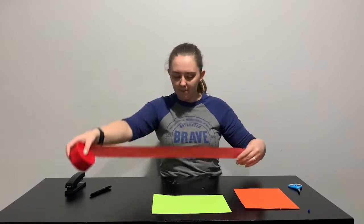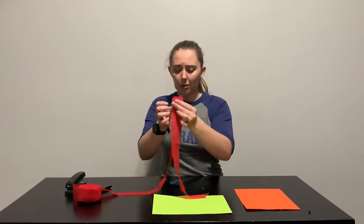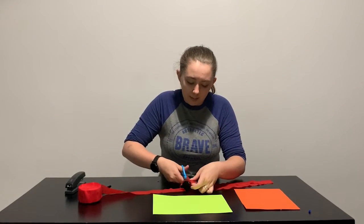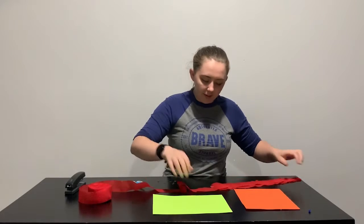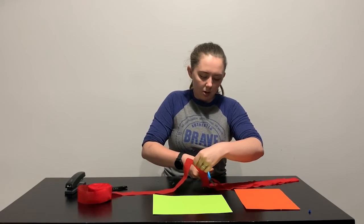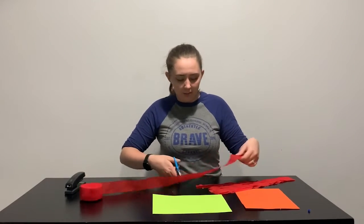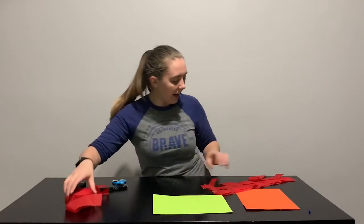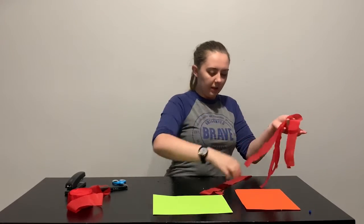I have some streamers and all I'm going to do is cut them at a certain length — I'm just going to cut them a random length. There is no right or wrong length, this is your craft. Maybe you have different colored streamers, or maybe you just had a birthday and have a bunch left over. You can use whatever color and however many you like, totally up to you. Maybe you want them different lengths — you can do that.